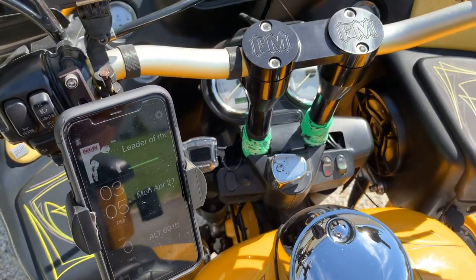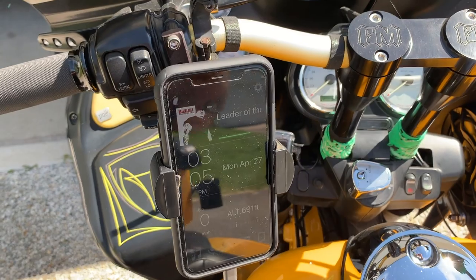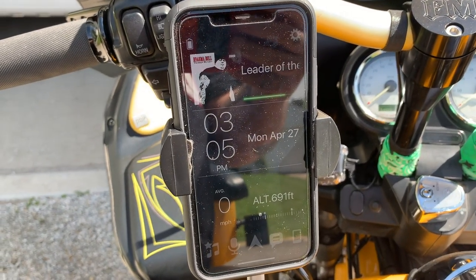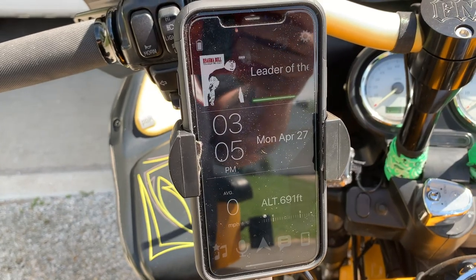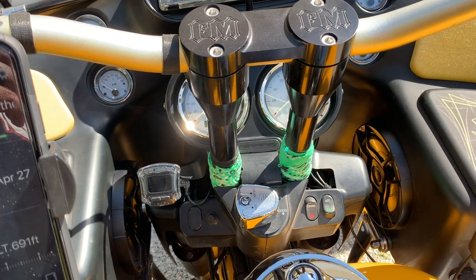Got two in the stock locations, two down inside the fairings, two in the lowers, and two in the saddlebag lids. My stereo actually links up to my phone which can show me song, date, time, and speedometer — because obviously my speedometer is blocked by the risers now.